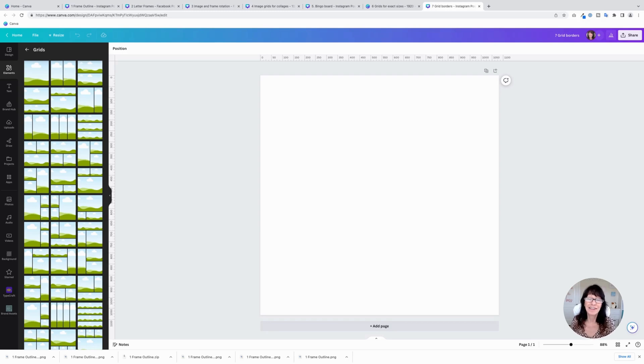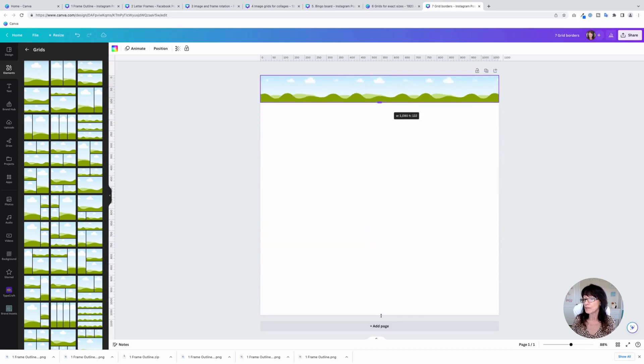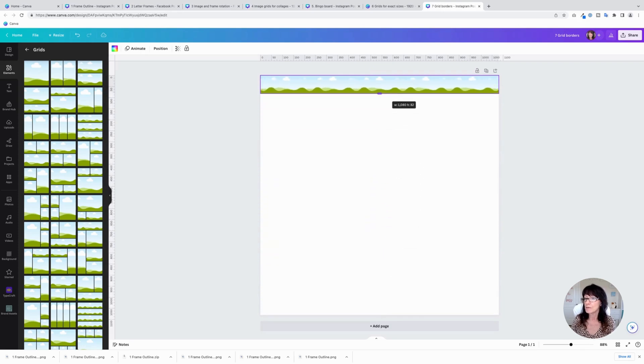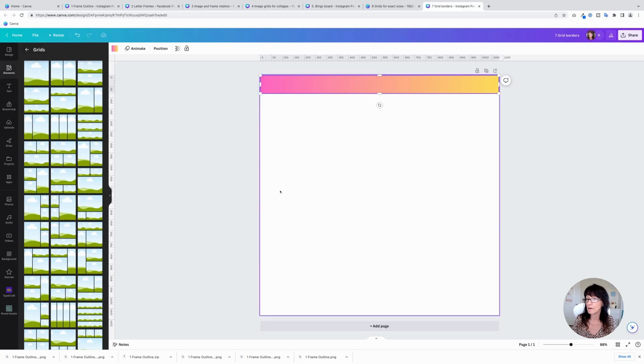Tip number seven is to use grids to create your own custom border — this one's really cool. Add a single grid right here and drag it up so it looks like a border strip. Because this is a grid and it's a container, it will hold anything you want. I can put a color in here, or even a gradient. Let me grab one of Canva's preset gradient colors.